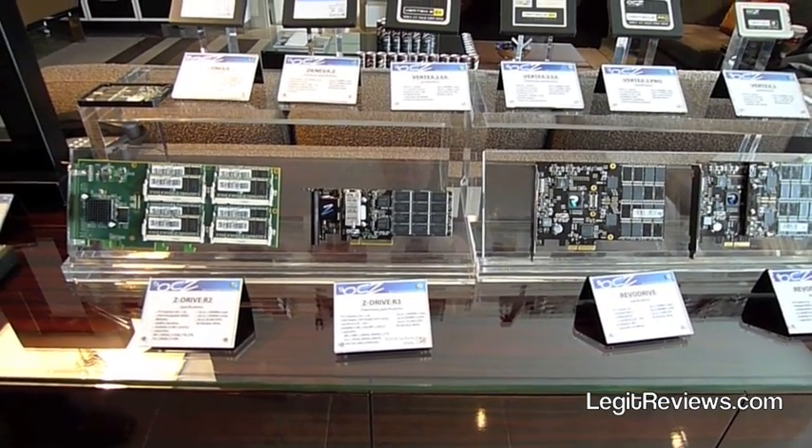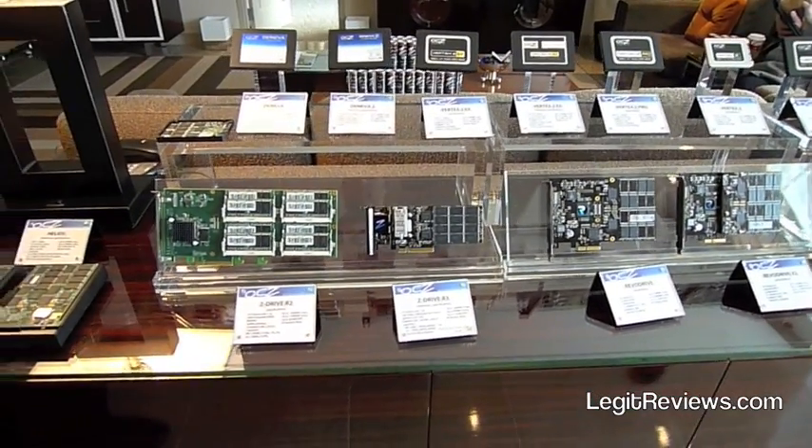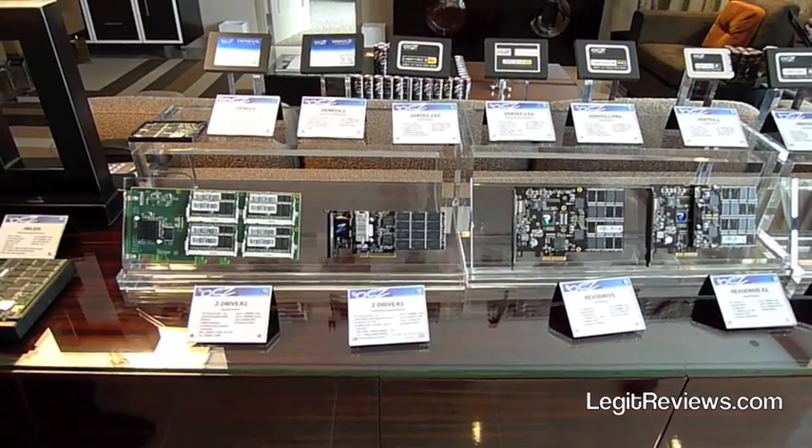That's just a half height card. Coming in the future, we'll be coming out with a full height card as well, and that'll do 250,000 IOPs — so a real enterprise solution.